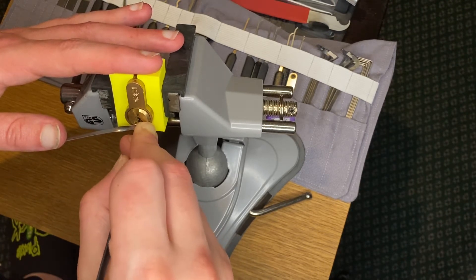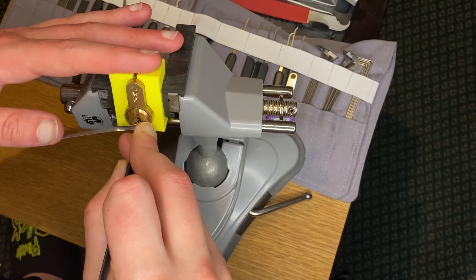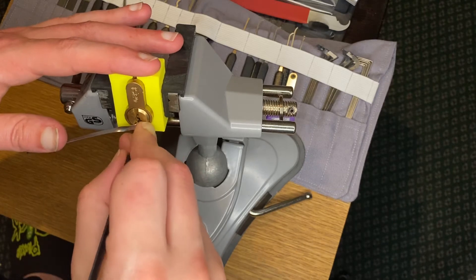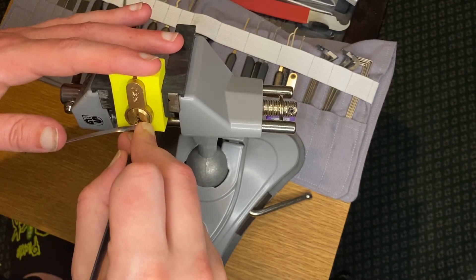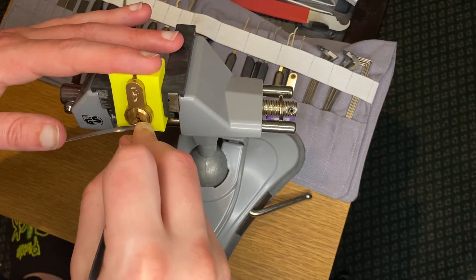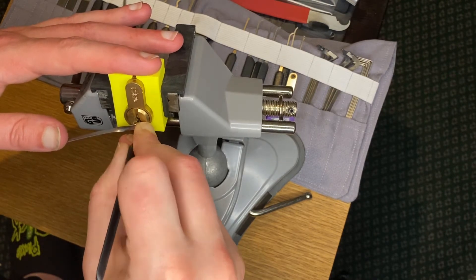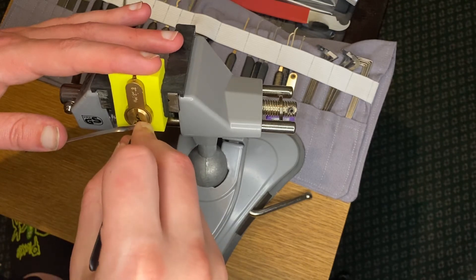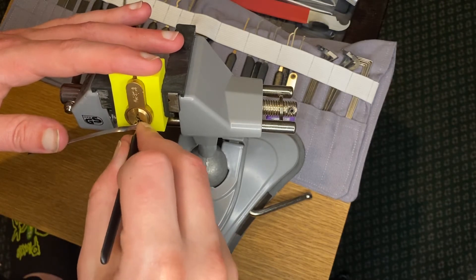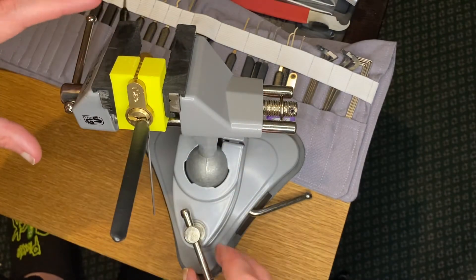One feels set - want to check and make sure. Rotation two, move the click. Nothing on three. Got four. And click out five - and we've got this one!